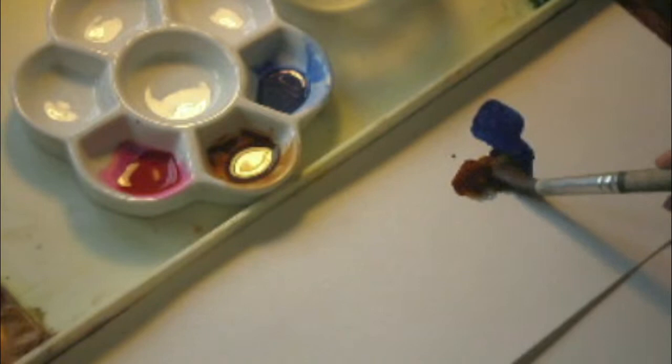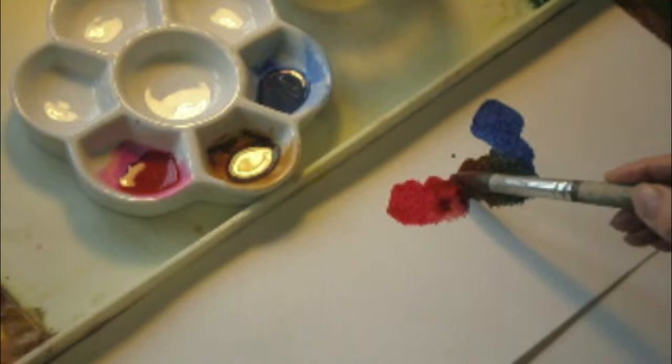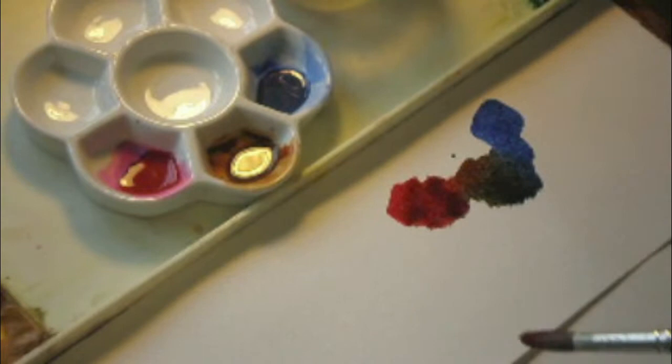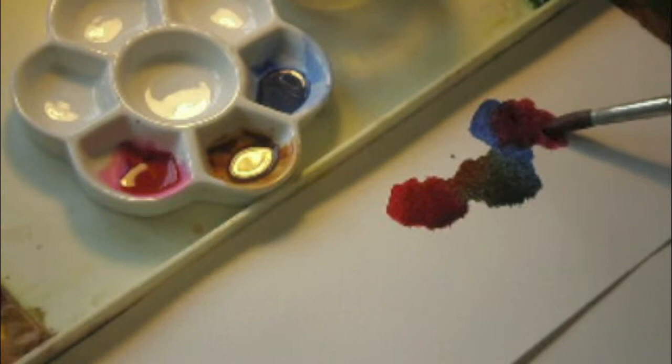I'm now going to add to this the alizarin crimson. You can see if I mix that into the burnt umber it becomes a very mahogany warm rich dark. So it works on three sides there. If I put the French ultramarine and the alizarin crimson together on the other side, you can see that I get quite a purple dark. So it's going towards black but it has a purple nature to it, as opposed to the green and the very warm mahogany brown black.